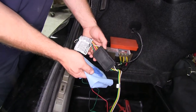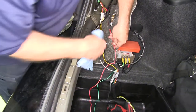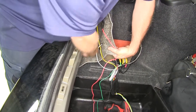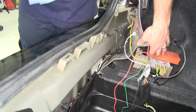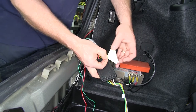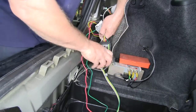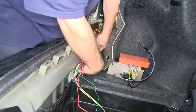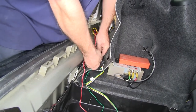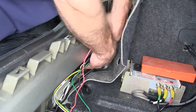Next we're going to take a paper towel with a little bit of rubbing alcohol and clean the back of our converter box as well as the area where we're going to adhere the box to the body — right up underneath here is a good area. Wipe that down to make sure there's no dirt, debris, or grease that might keep the two-sided tape from sticking. We'll take the two-sided tape that comes with the kit, peel one side off, add it to the back of the box, position it where we want it, peel the other side off, and push the box firmly to the body.